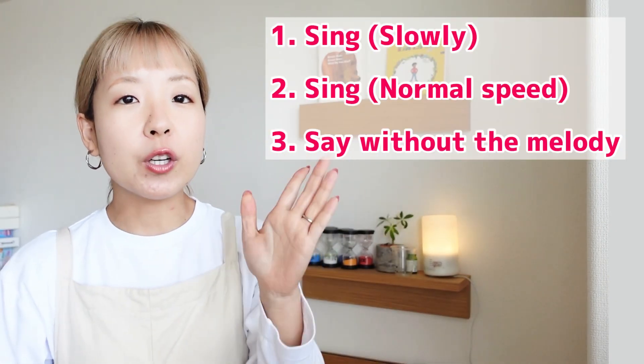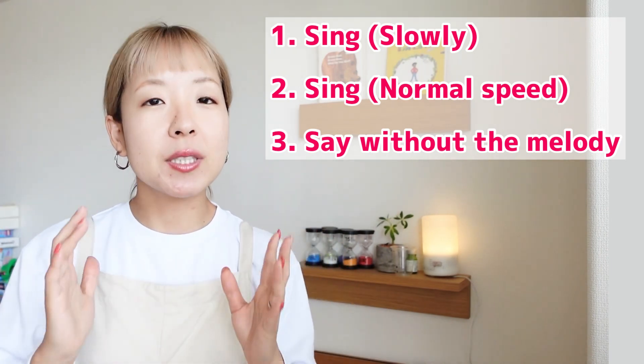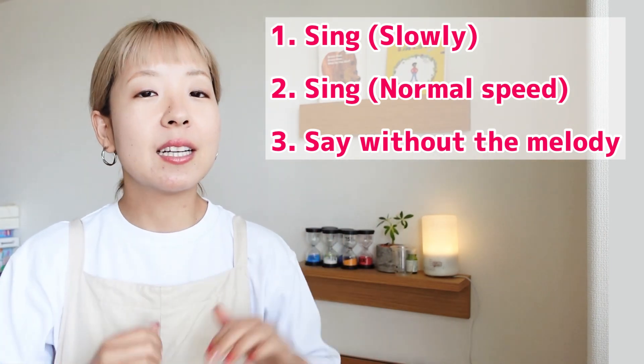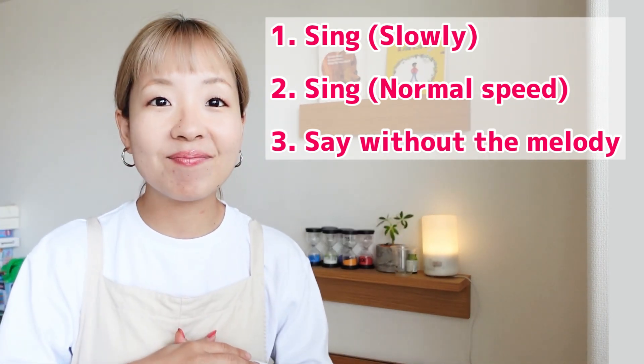So we will practice in three ways. First, we will sing it slowly. Next, we will sing it in a normal speed. Last, let's say it without the melody. Alright?